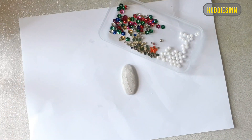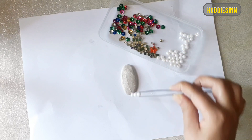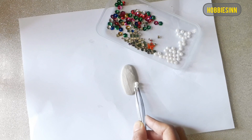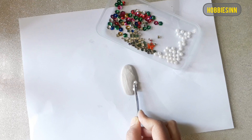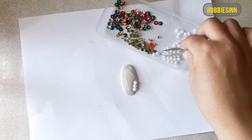First of all, I need to decorate it. I'll make a border around it using the beads. I'm pressing them in a little. The clay is yet to dry and it's making my work easier.